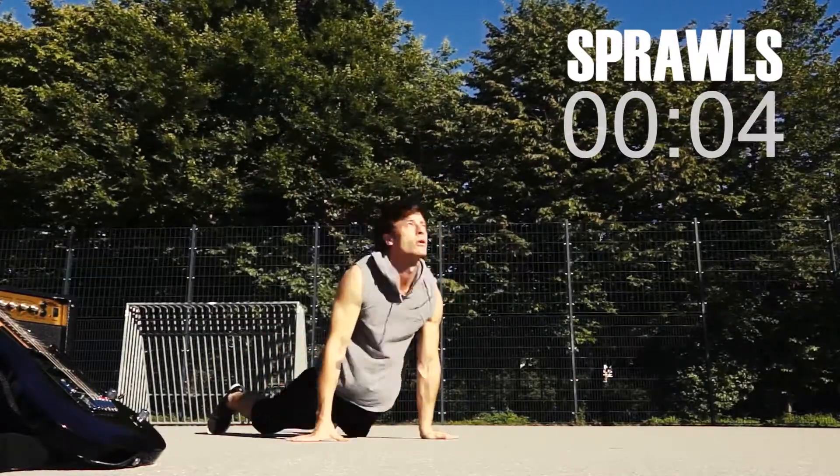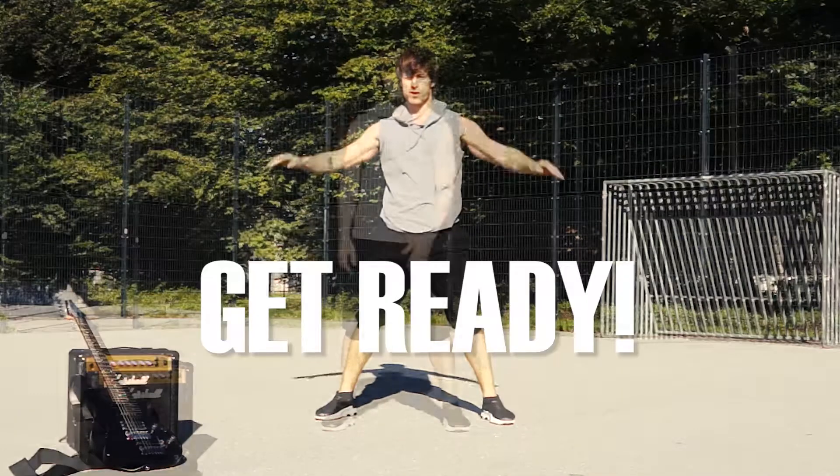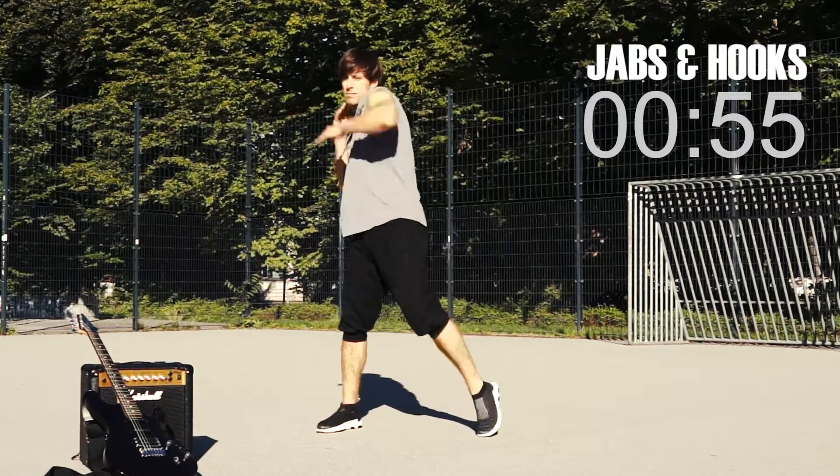Five, four, three, two, one. Get ready — one minute. Jabs and hooks combined.